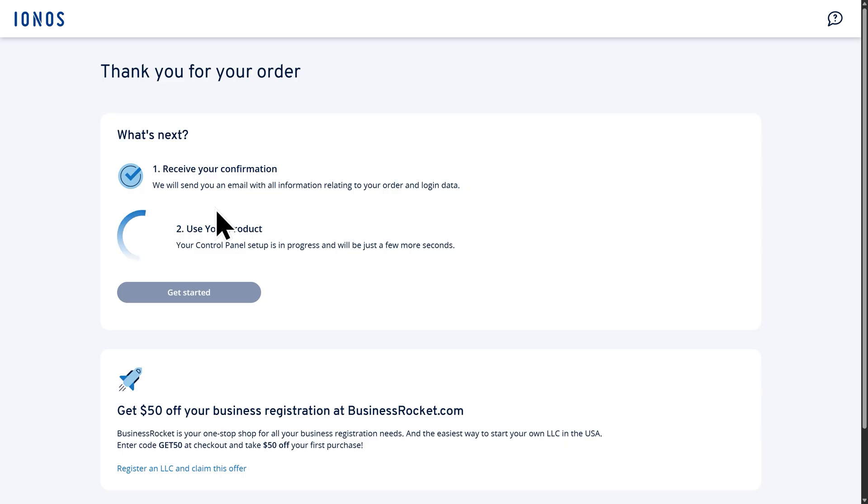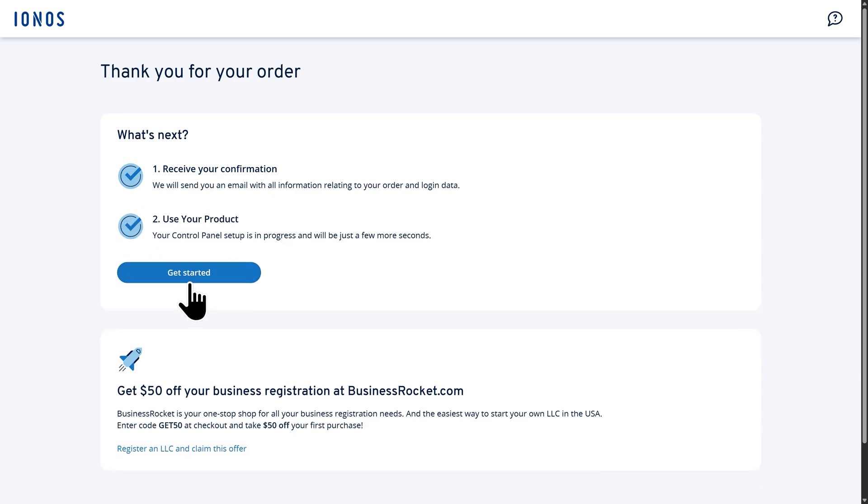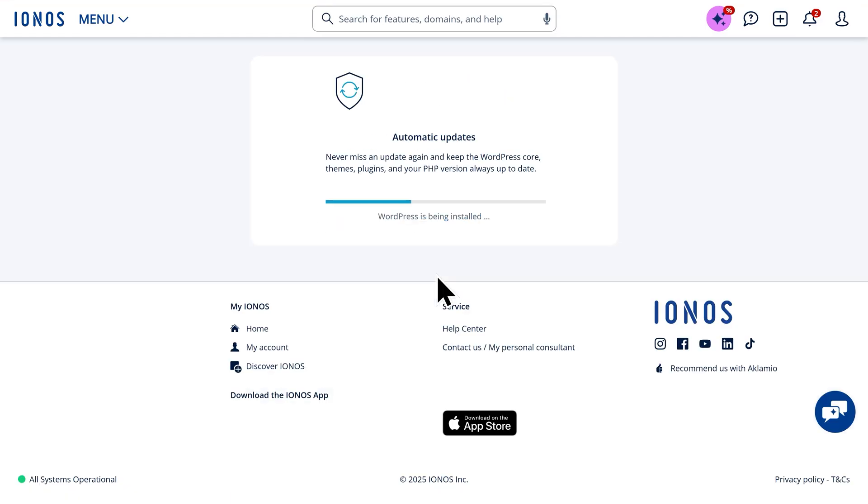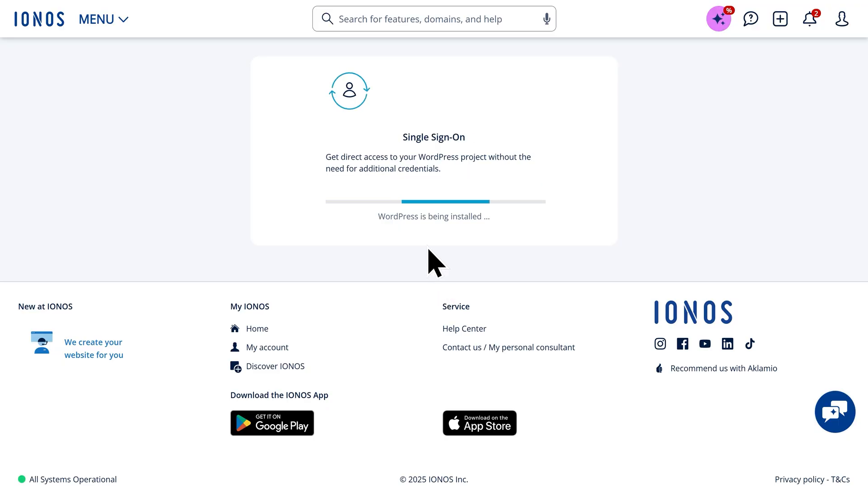Keep an eye on your email inbox. You're going to be receiving an email from Ionos that contains all of your information relating to your order and login data. Also on the screen, you'll see that your control panel is going to be set up, and once that's done, go down and click on Get Started. Before we start the WordPress installation, we'll need to give our project a name. This will be used as your website title and as an internal project name, and don't worry — you can always change this later. For my project name, I'll enter Ionos WordPress Tutorial, then click on Start WordPress Installation. This will take a few moments to complete.